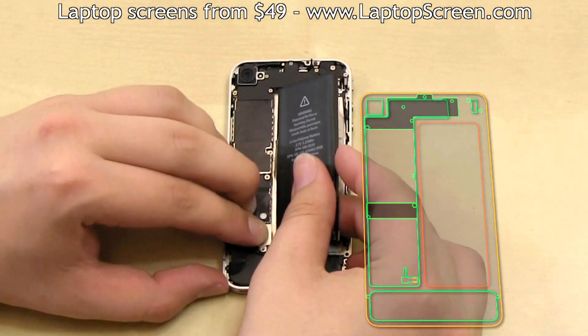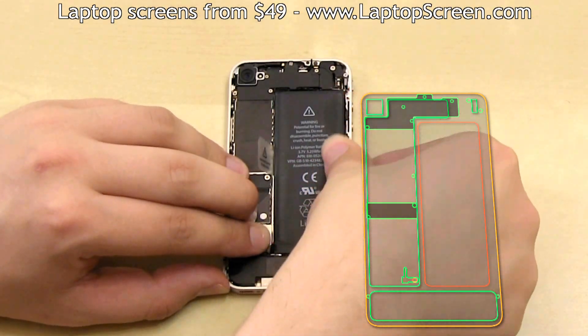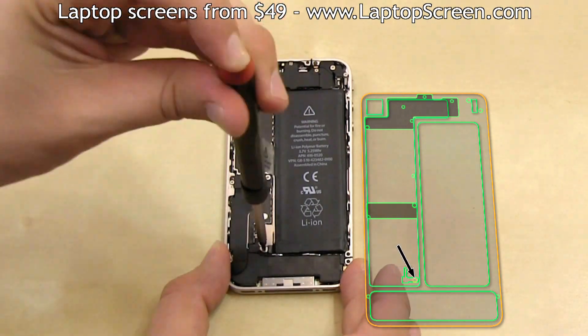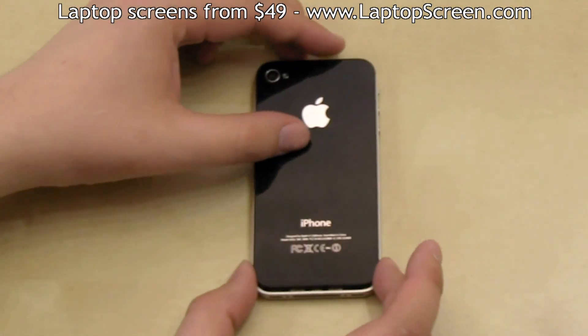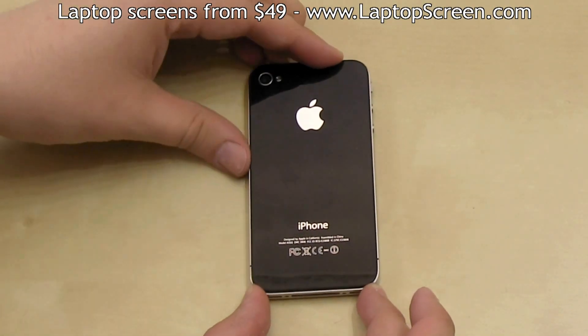At this point you can reconnect the battery. We recommend plugging in the connector, then simply dropping the battery in its bay. Then secure the battery connector screw. And then you can replace the back cover — put it down about three millimeters offset from the bottom edge.